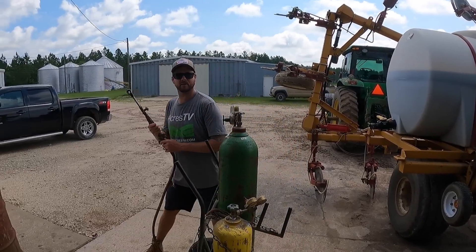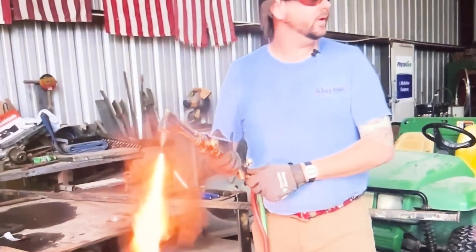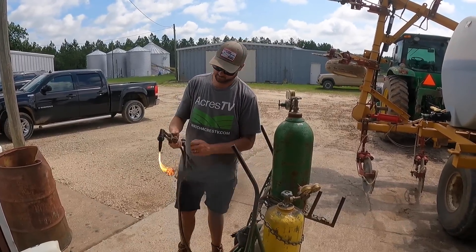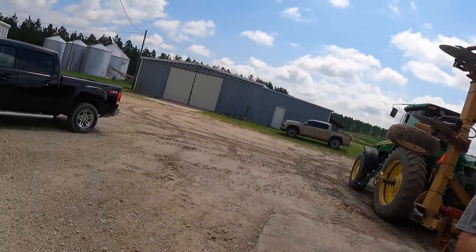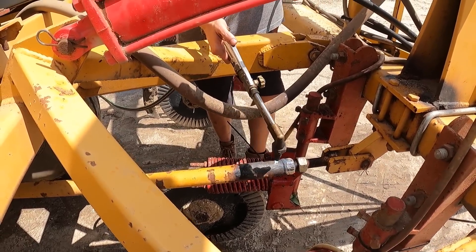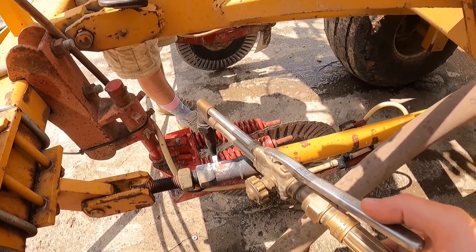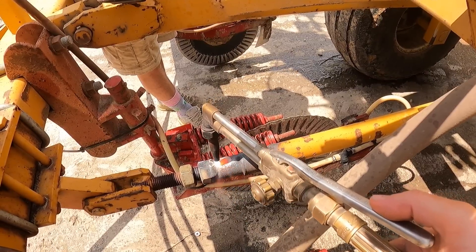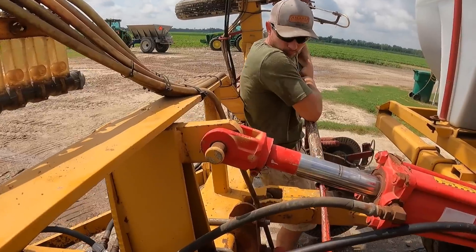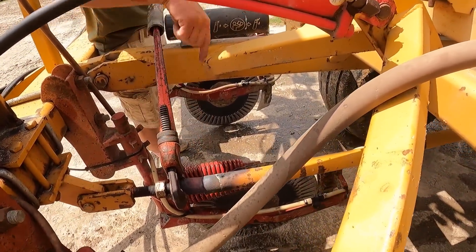I'm not lighting it this time. You're not going to light it for me? Nope. Why — what happened last time? Oh, you're talking about the Acres TV thing with Randy — Randy almost burnt my hand. Set you up! Yeah, Randy doesn't know how to operate a torch — clearly, and neither do I.